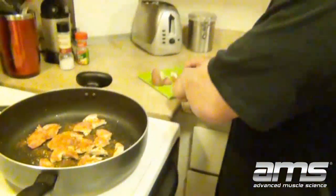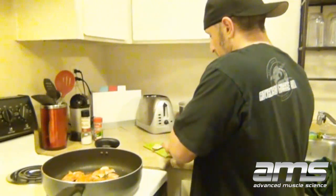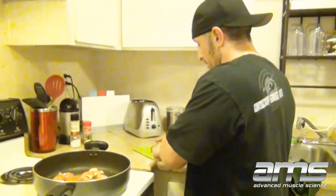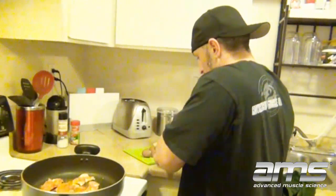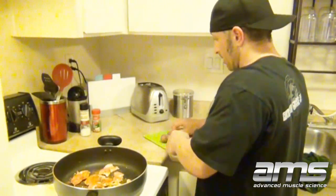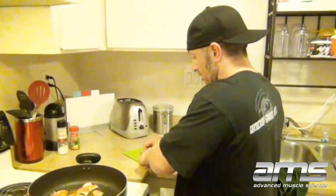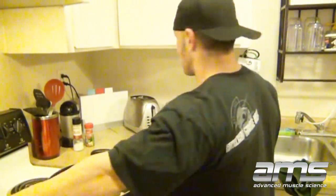A lot of people do potatoes in the oven, which is great for taste. But we're talking about every day, and it's kind of a pain to use the oven constantly. I've learned how to make them tasty this way. I don't have any today, but I like to put rosemary in my potatoes and sometimes in my chicken too — unfortunately I don't have any right now. Spices can make a big difference.